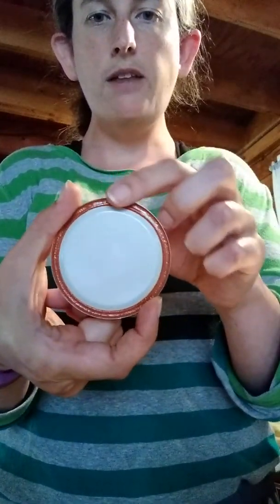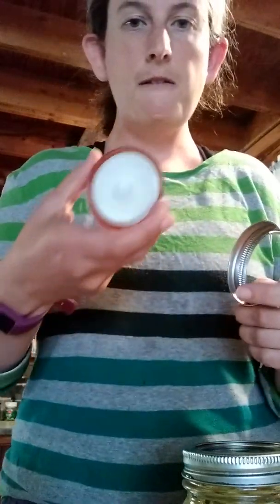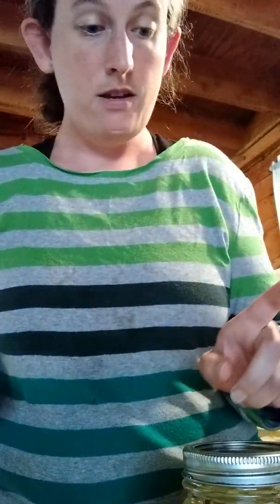The next thing is you need to heat up your jar lids. These sealing jar lids have a little rubber gasket around them, and what heating them does is it softens that gasket so it can make a seal. Then you put the jar lids and the jar rings and screw it on top of the jar.